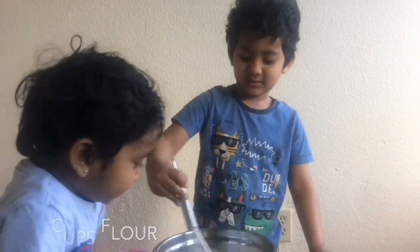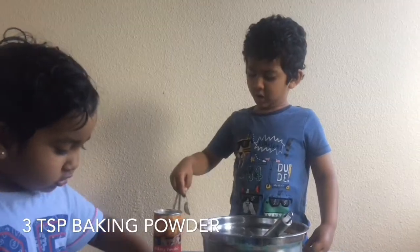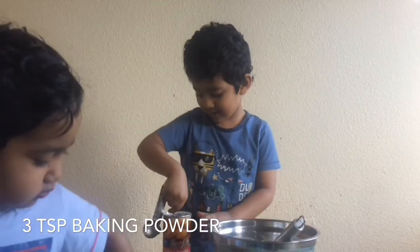That is a lot. Two, three — three spoons of baking powder. One.